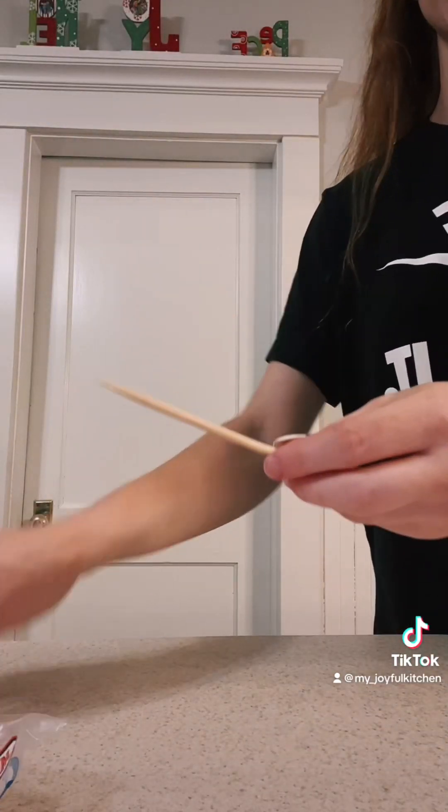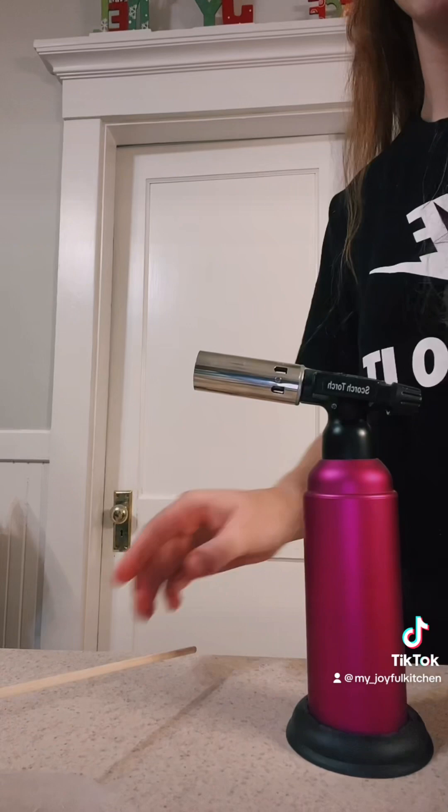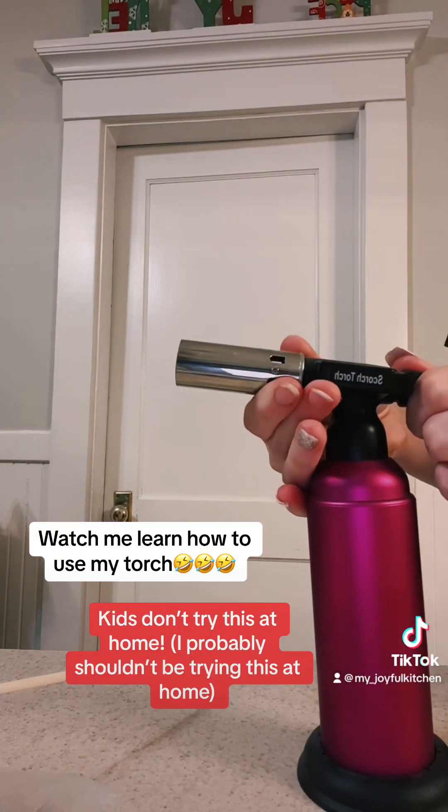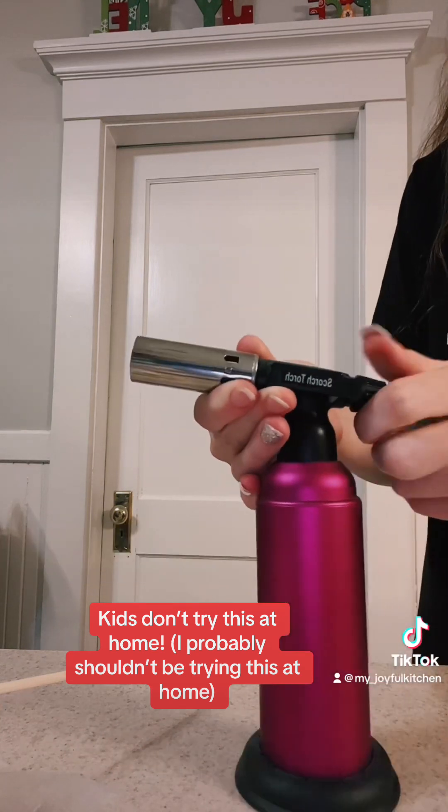I got a wooden skewer for my marshmallows, and we're going to do one at a time because I don't know how this is going to go. So this is my torch — I kind of got to remember how to use it. Okay, there we go.